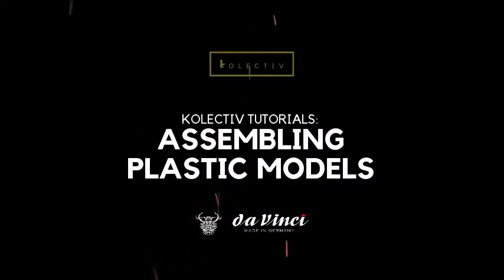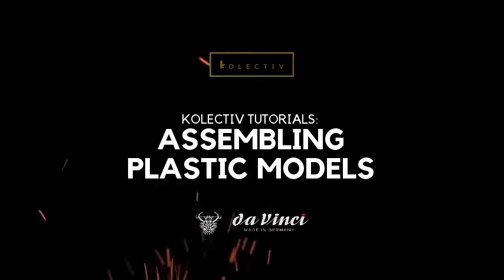Here are some of my top tips to assemble plastic models. As a competition painter, I spend many, many hours to create my works of art, and the first step is assembling models. We're going to make sure that this is as perfect as possible so that all your hours spent on painting won't be going back to fill gaps and clear more lines.